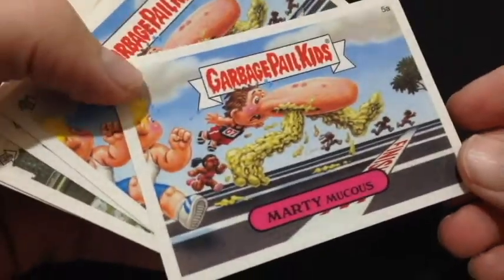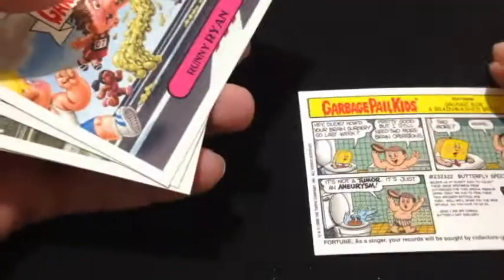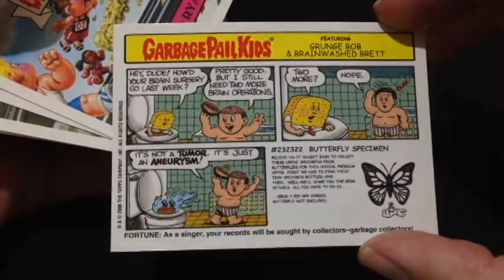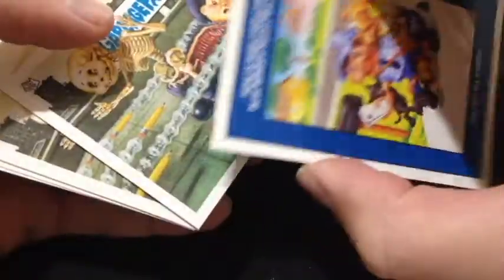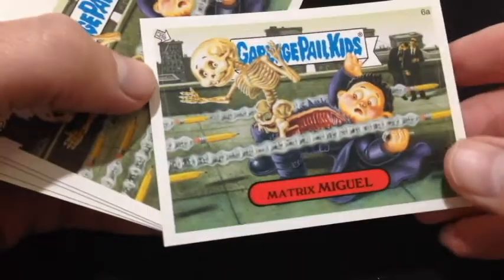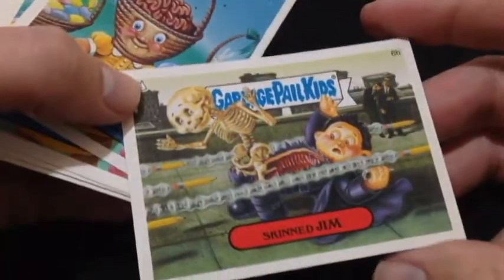Good grief. I'll flip over the cards when there is anything. Oh yes, and here we go — pause it there for a second. If there's anything interesting on the back I'll show you. There's another puzzle piece thing. Oh, interesting. That's pretty cool actually. Pretty cool card.